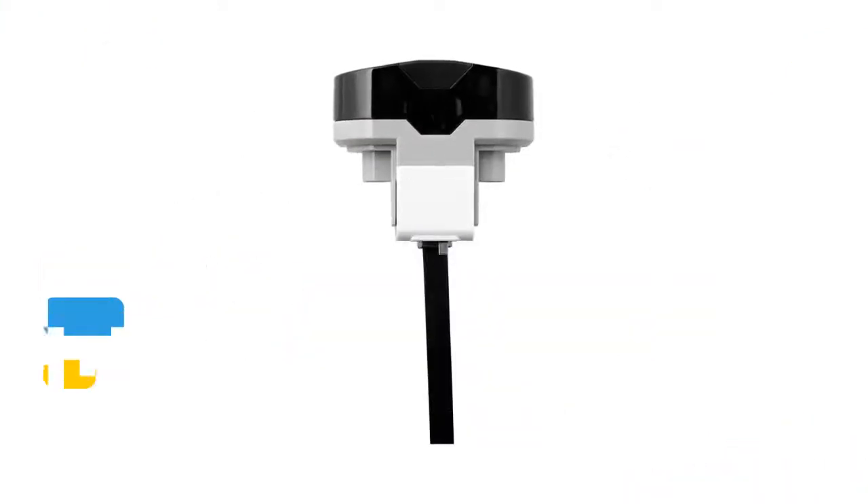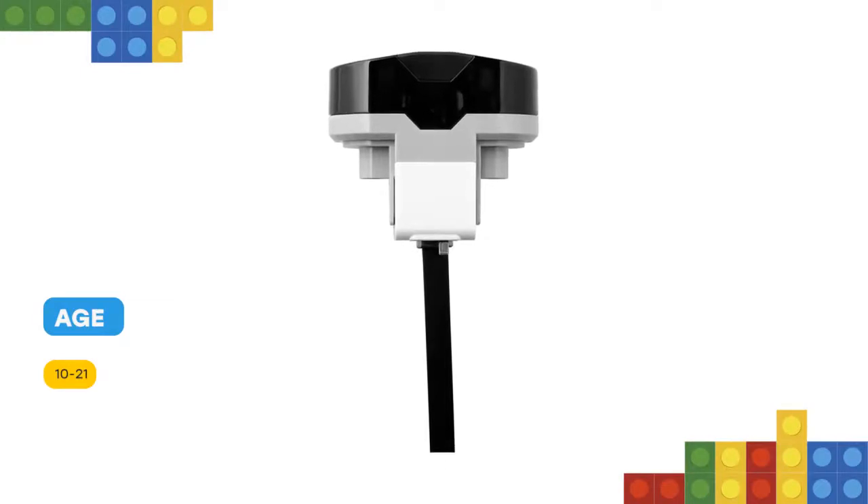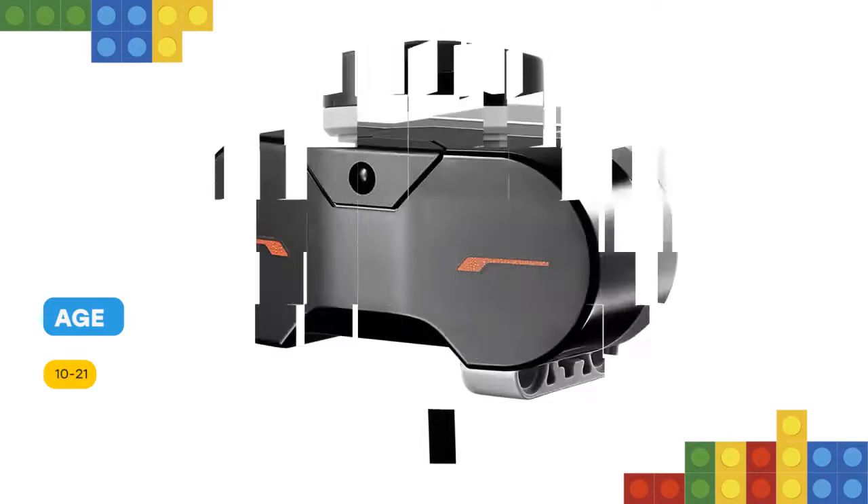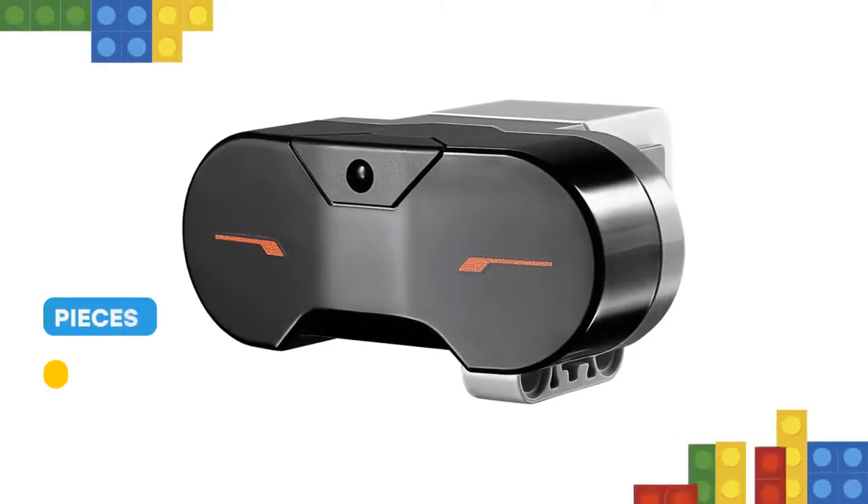Students can create remotely controlled robots, navigate obstacle courses, and learn how infrared technology is used in TV remotes, surveillance systems, and even in target acquisition equipment.